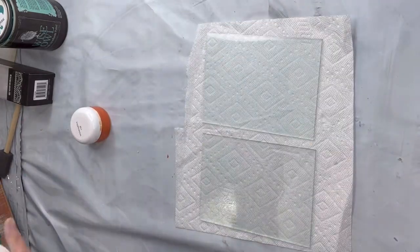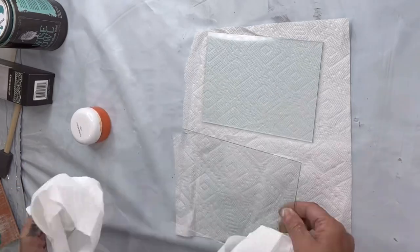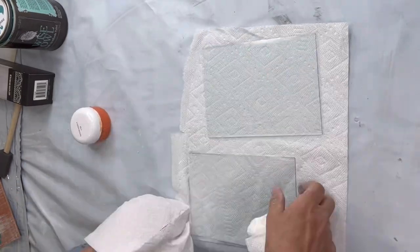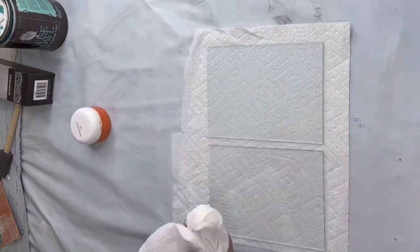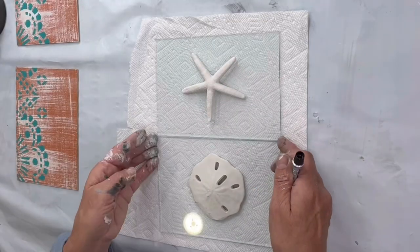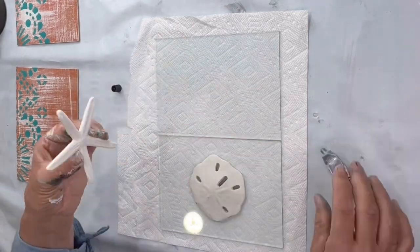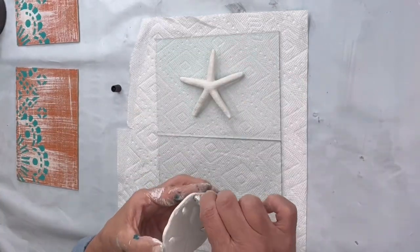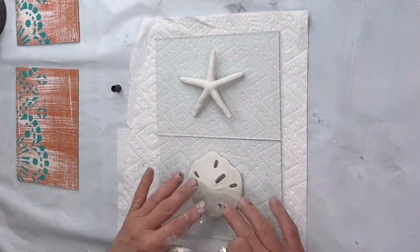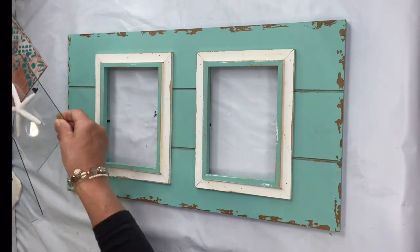Now I'm going back to the glass that came out of the frame and I'm going to give it a good cleaning. Then I'm going to take some E6000 and glue the sand dollar and starfish to the exterior of the glass — I got those both at the Dollar Tree.